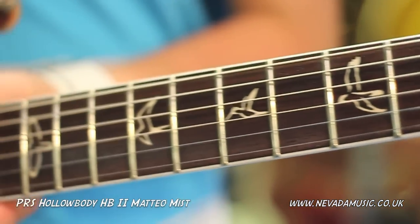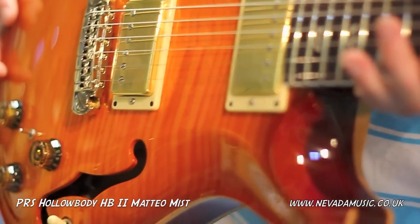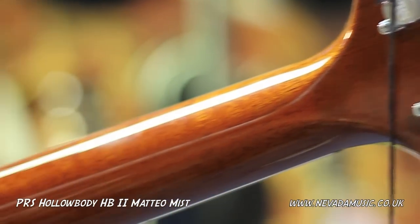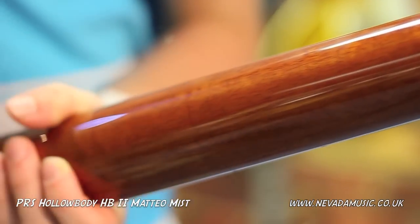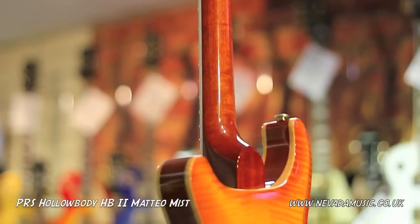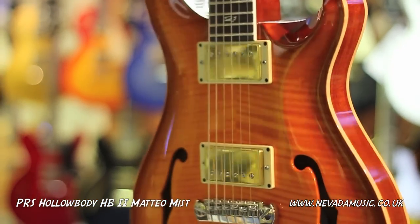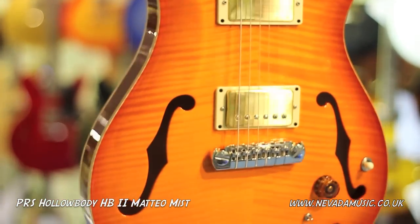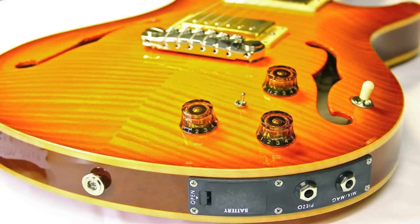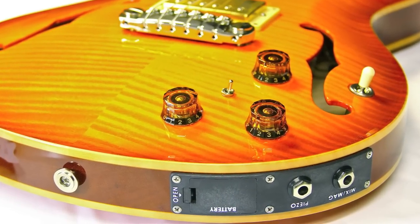The instrument has new knobs on it. B12 finish. It's been updated for 2011. It's got a really nice acoustic tone to it which translates electrically beautifully. And the final piece is it only comes with the Piezo option — it used to be an option, it's no longer. It's now standard with the instrument. This is our Hollowbody 2 for 2011.